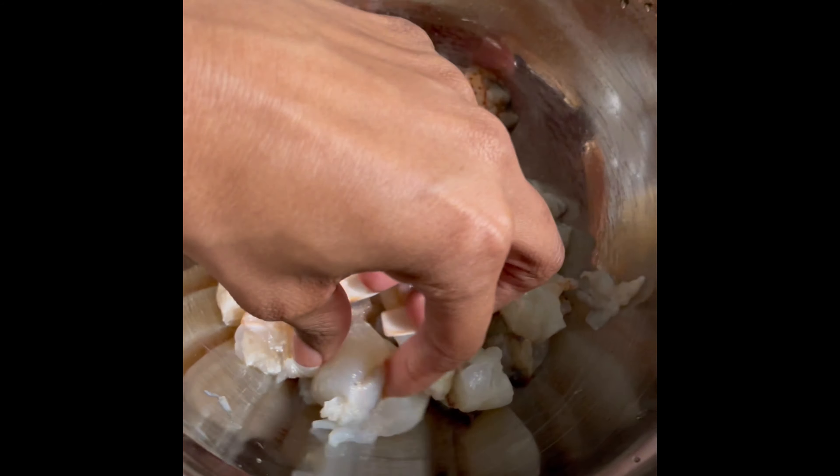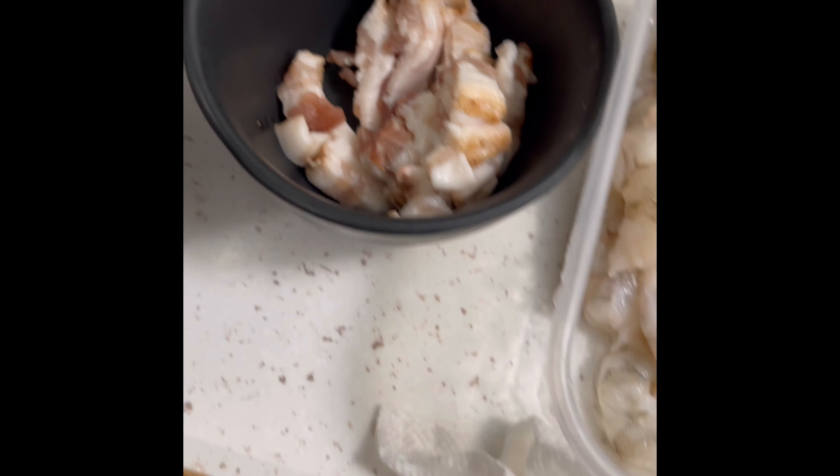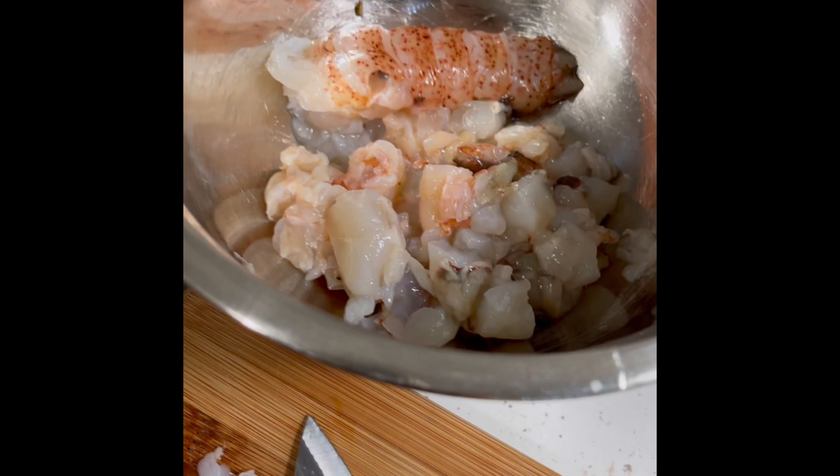I'm just chopping up my lobster into little chunks, nothing too crazy. We got the shrimp ready to go and our bacon ready to go into the skillet.